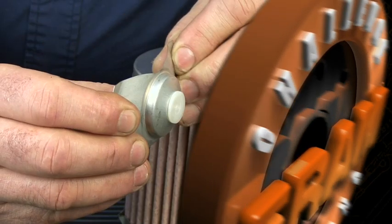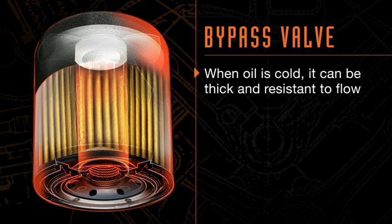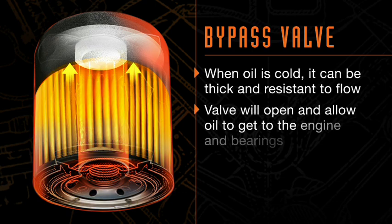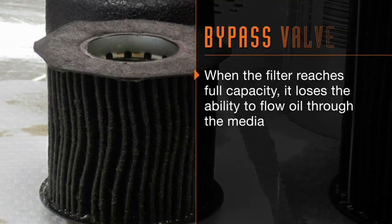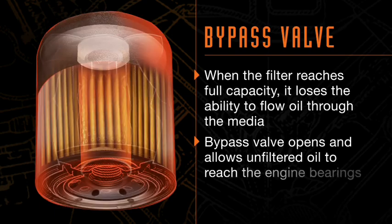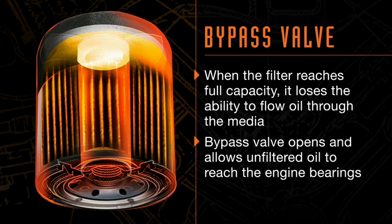The next part of the oil filter is the bypass valve, or relief valve. This valve has two very important functions. The first is making sure your engine has oil flow and pressure on a cold start — when oil is cold, it can be very thick and resistant to flow, possibly too thick to flow through the filter media. When that happens, this valve opens and allows oil to get to the engine and lubricate the bearings. As the engine and oil warm up, it closes and lets oil go through the filter media. The second function is proper oil flow when the filter reaches its full capacity. All oil filters have a finite capacity to trap and hold dirt. When the filter reaches full capacity, it loses its ability to flow oil through the media, and the bypass valve opens to allow unfiltered oil to get to the engine bearings. This is not ideal, but it's better than no oil at all.